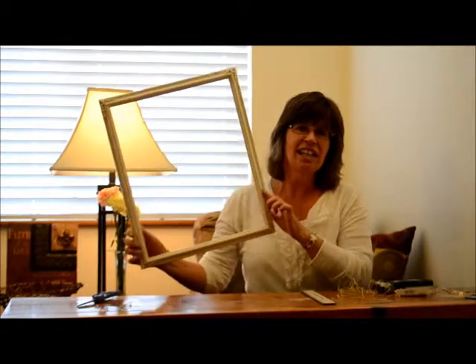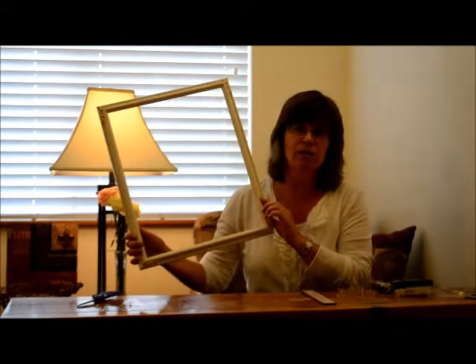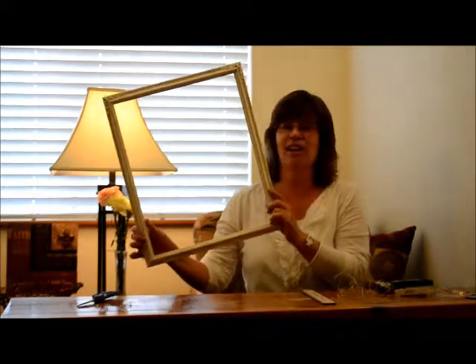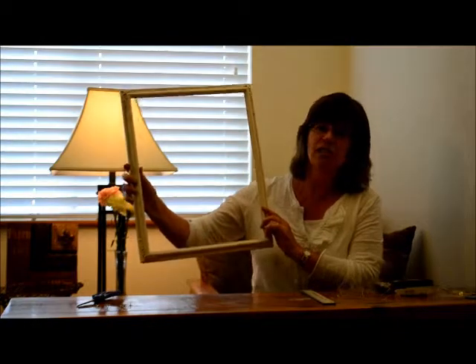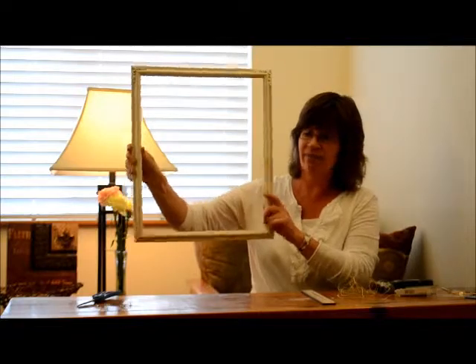First thing you need is a frame and you don't want glass with it. It can be a recycled one, just one you have laying around, whatever you want to use. And then you need to figure out if you want to hang it this way or this way. The next thing you need is scissors, a ruler, some small jute, some flathead tacks, a hammer, and mini clothespins.